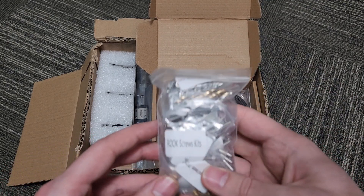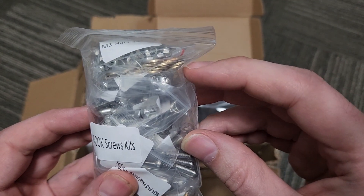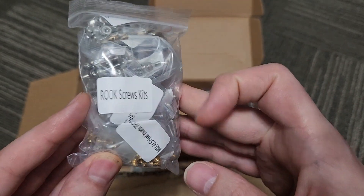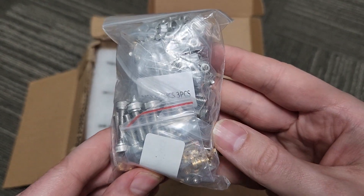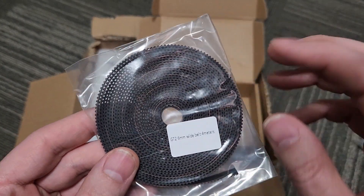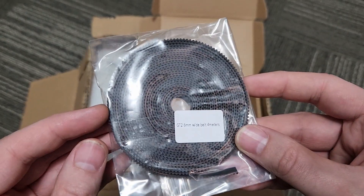We have a really nice hefty bag of screws — all the hardware for the rook — including really nice precision shims for the idlers, all of the heat set inserts we need. It looks to be really excellent hardware. And we have genuine Gates belt — GT2 six millimeter wide belt for the rook as well.